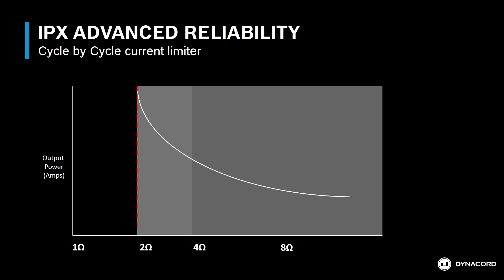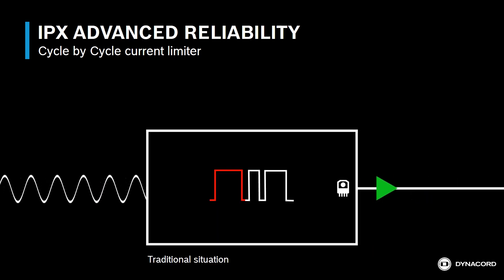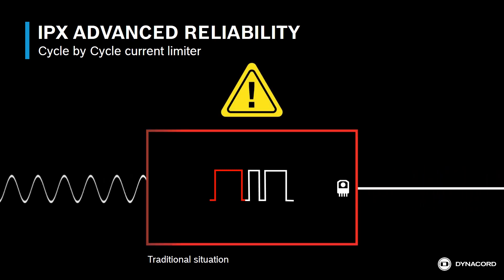With Dynacord's unique cycle-by-cycle current limiter, the show goes on even when the amplifier needs to drive a load well below 2 ohms. The impedance dips the most at low frequencies, sometimes drawing more current than the amplifier can deliver. With competing amplifiers, this current demand can surprise the amplifier and cause it to shut down.